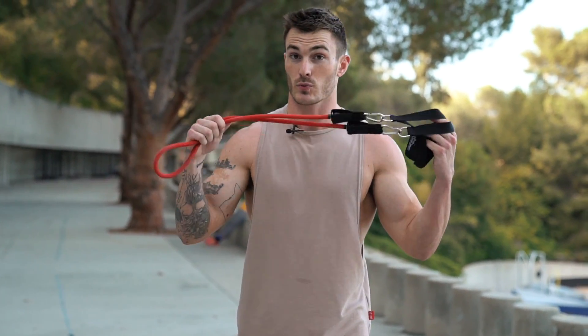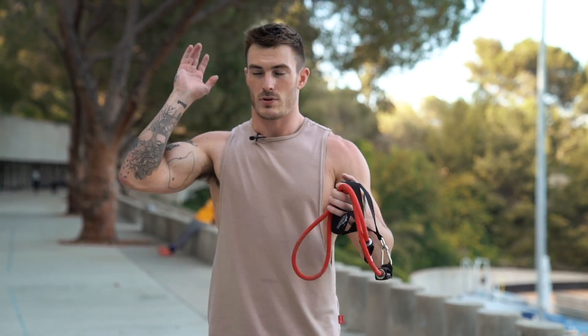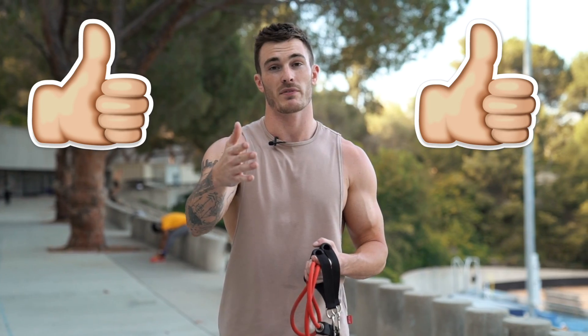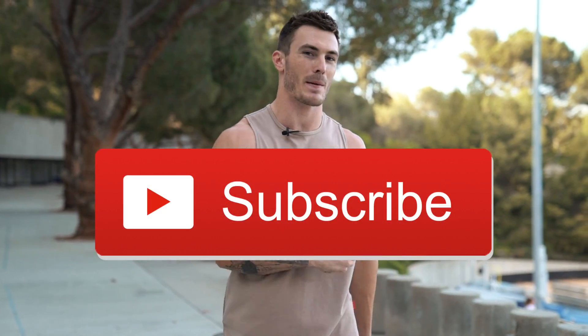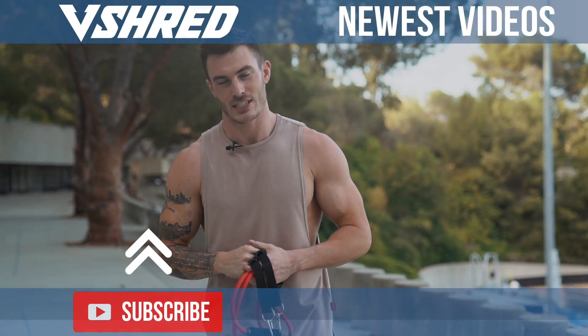Rest for a minute and repeat that three more times for four sets total, and you'll be done with the entire upper body workout. This is great for anybody on the road, without gym access, or just pressed for time — grab a resistance band and you've got yourself a great upper body workout. If you liked it, click that thumbs up button. I do have a free body type quiz in the description. Make sure you join the V Shred movement, smash that subscribe button, and click the bell so you get notified when I post. Thanks for watching and I'll see you in the next one.